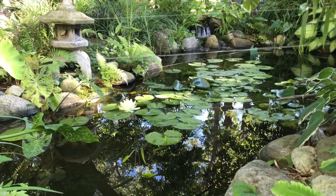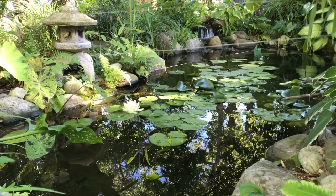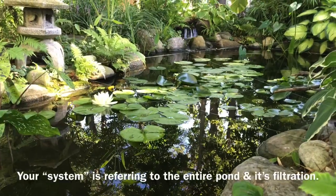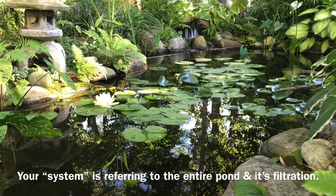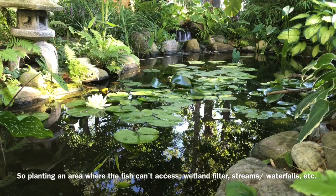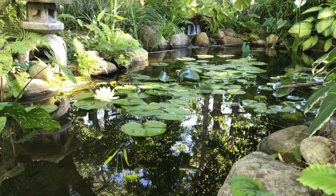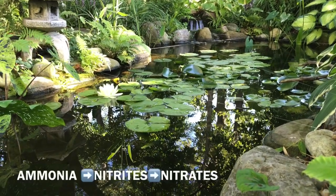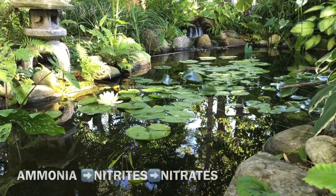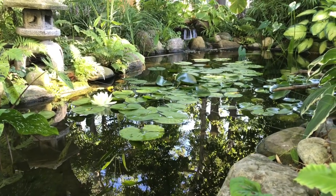Throughout the video I've touched on water plants being good for the ecosystem, but the main reason you need water plants in your pond is that they finish out the nitrogen cycle. The nitrogen cycle is the main cycle that happens in natural water — it converts harmful ammonia from fish waste into nitrates, which are usable by aquatic plants. The nitrogen cycle is what's responsible for keeping water clean and healthy.